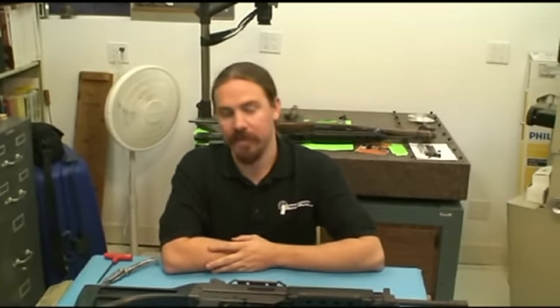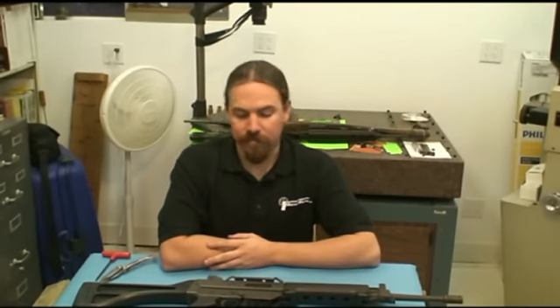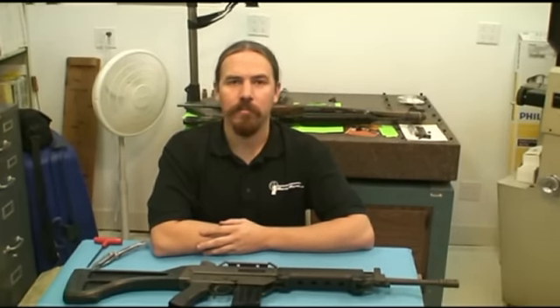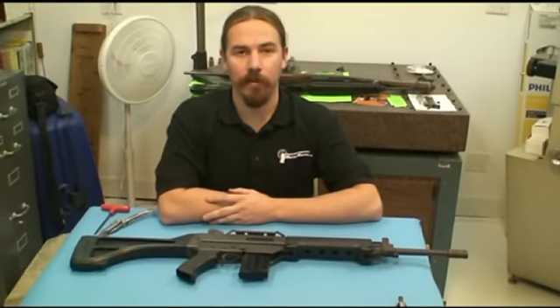These were developed in the late 1970s and produced starting in the early 1980s. The intention was to have the Australian military use these in place of their FN FAL rifles — that did not end up happening. Briefly, these were available on the civilian market in Australia before gun laws changed and prohibited this type of rifle. They had a brief showing in the United States as well, before the company went under and before gun laws changed to restrict importation. They're a real interesting example of a low-tech, easily manufactured repeating rifle.